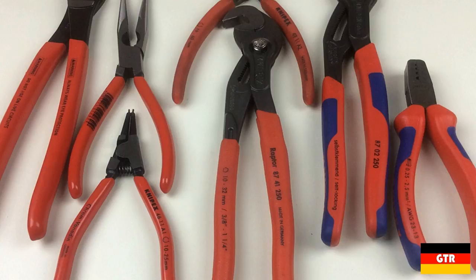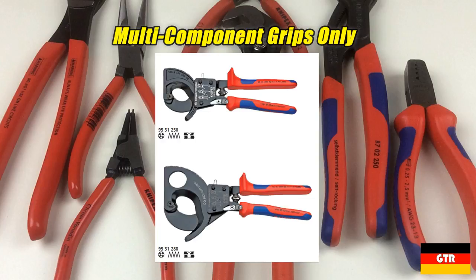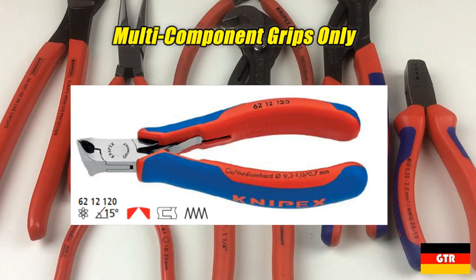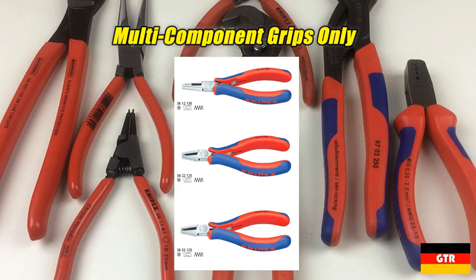The product lines available only with the multi-component grips are: the 95 series ratchet and cable cutters, the 78 series precision electronics pliers, the 62 series electronics oblique cutting nippers, and the 36 series electronics mounting pliers.